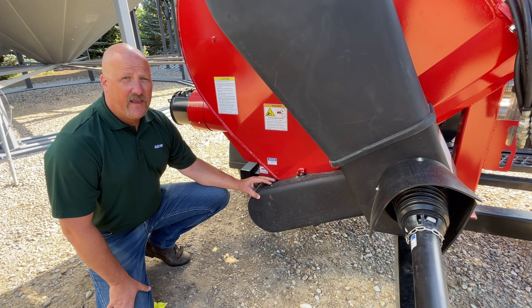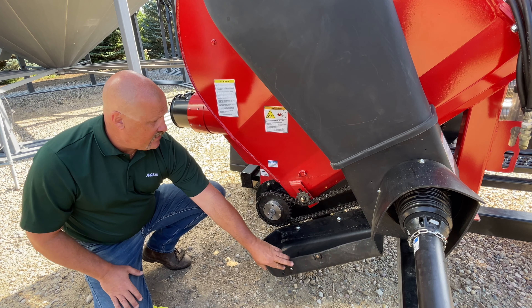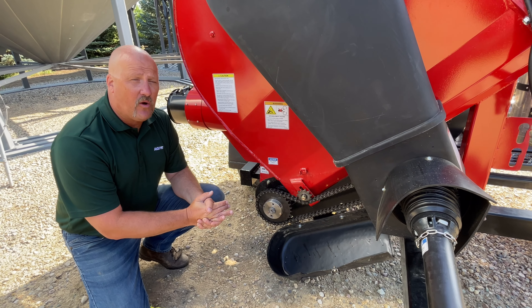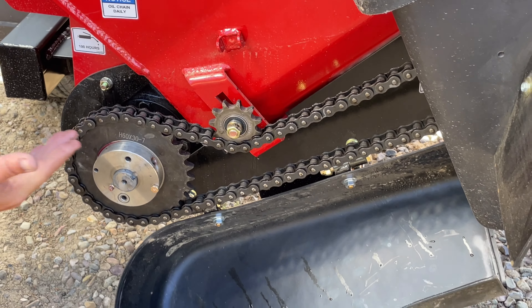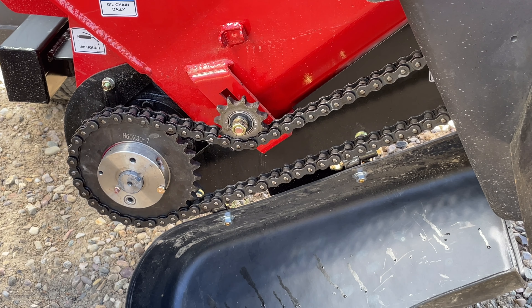Good morning, it's Jason with AGI Grainvacs. Just wanted to talk about the chain drive this morning. The Grainvac utilizes number 60 O-ring style chain. The advantage to the O-ring style chain is that it helps keep the oil in longer, which increases the longevity of the chain during operation of the Grainvac.